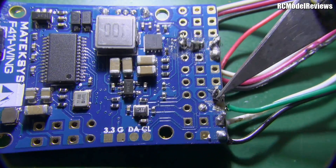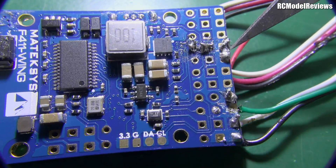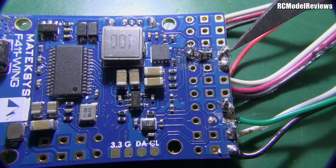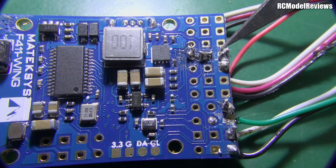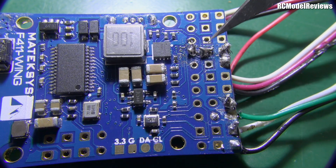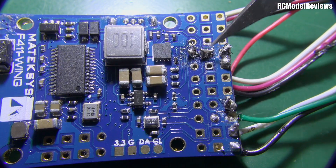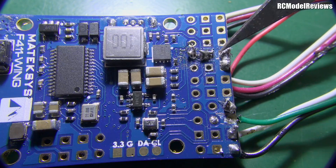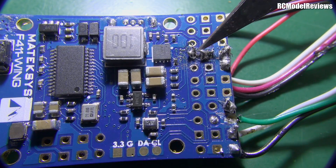Looking down here, this solder shows too much heat for too long and all the flux is burnt out. Also, the wires weren't tinned before they were put through. These wires weren't tinned very well, because instead of pushing through a single tinned wire where all the little strands are held together by solder, they're all separate — and that's where things can go terribly wrong and you can get little shorts across the board.